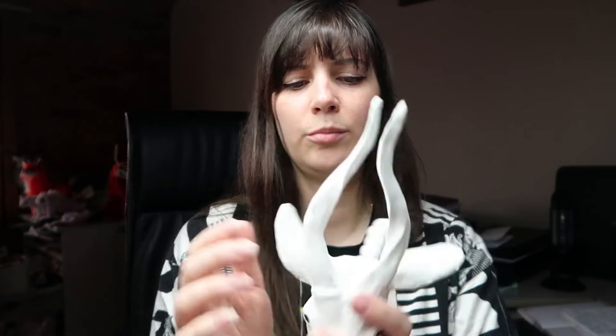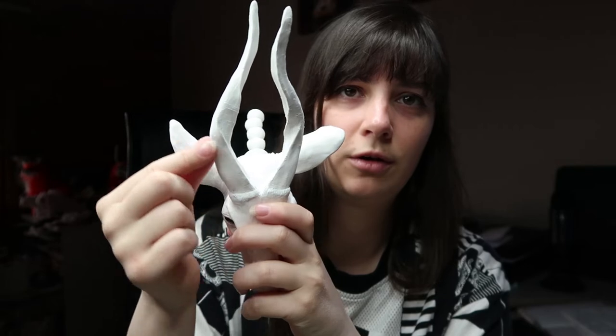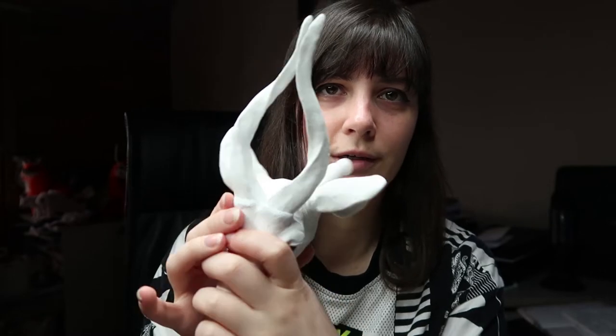I'm thinking of maybe offering raw casts of them, just depending how they turn out, in the future. There'll be a life-size version of these antlers. I'll go into more detail when I see how they turn out after I've sculpted them.